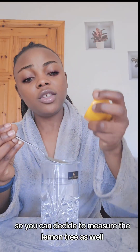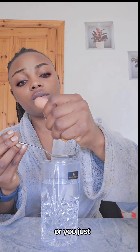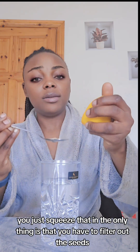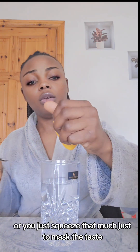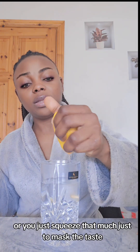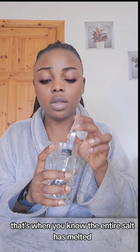You can decide to measure the lemon as well, or just squeeze it in — just make sure to filter out the seeds. Just squeeze that much to mask the taste, that's all. When the water is no longer whitish, that's when you know the entire salt has melted.